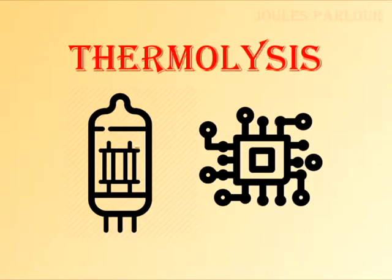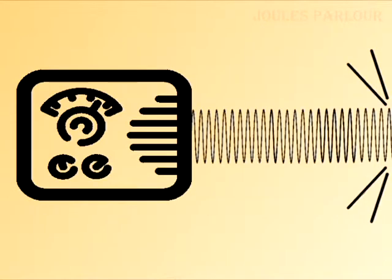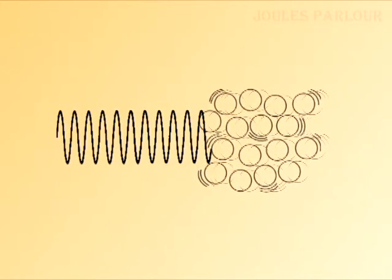The technology for thermolysis has changed and updated significantly since it was first used. Thermolysis involves inserting a fine probe into the follicle alongside the hair shaft. An oscillator generates a radio wave in a frequency reserved for scientific and medical equipment. The radio wave is directed into the follicle through the probe. There is no need to hold or touch a contact to complete the circuit. The RF wave excites the water molecules of the follicle, creating heat.